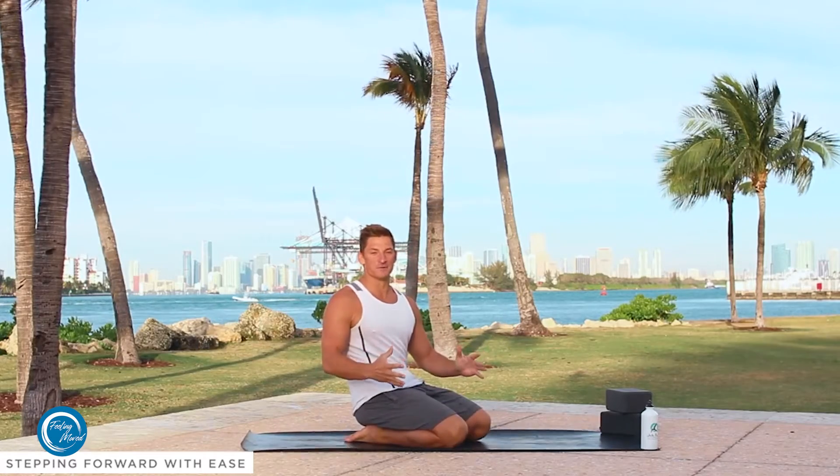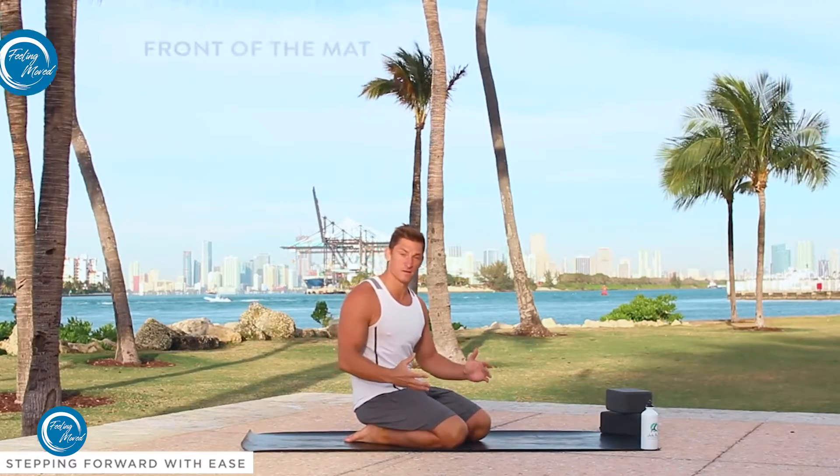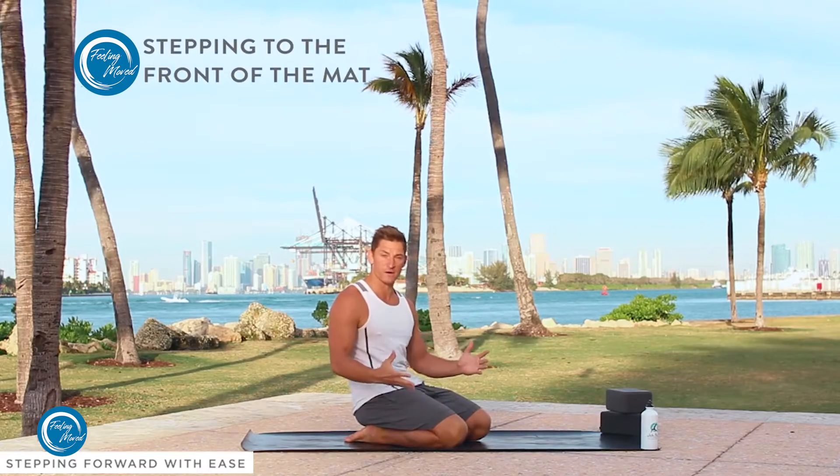Pretty much every yoga class you come into, there's going to be some sort of stepping the foot up to the front of the mat. So today we're going to work a bit on that.